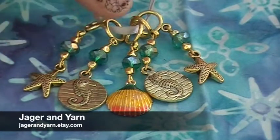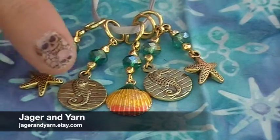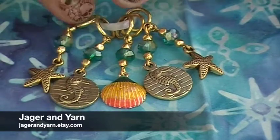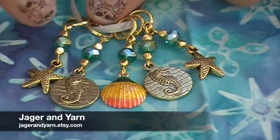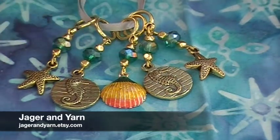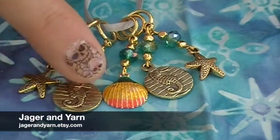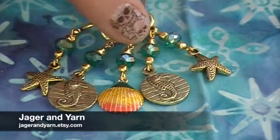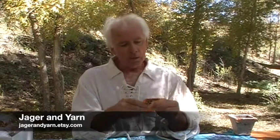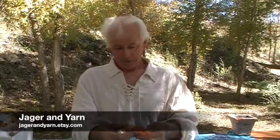Jager and Yarn sent us these fun little stitch markers with seashells, seahorses, and starfish. These look to be a smallish to medium stitch marker — I would guess that would work up to about a size seven or eight. I think they're super fun and sparkly. I love this jewel and gold kind of theme; it fits our pirates very well. Fabulous little gold coin thingies, like in Pirates of the Caribbean — doubloons!